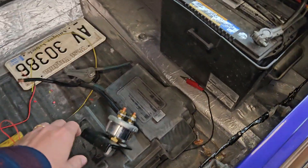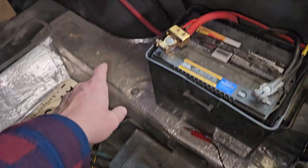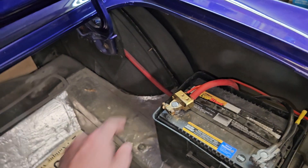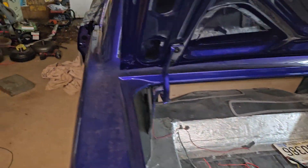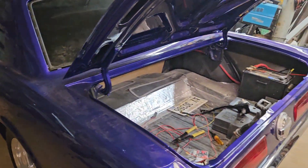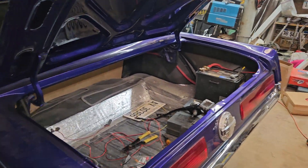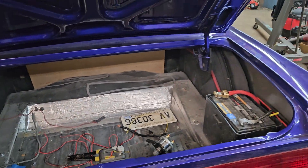I'm in the middle of putting a battery disconnect switch in here, probably mounted on the bottom of the hinge or the fender flange there. Seems like when it sits for a month or so the battery dies, so I'm going to just flip that switch every time I cut it off.